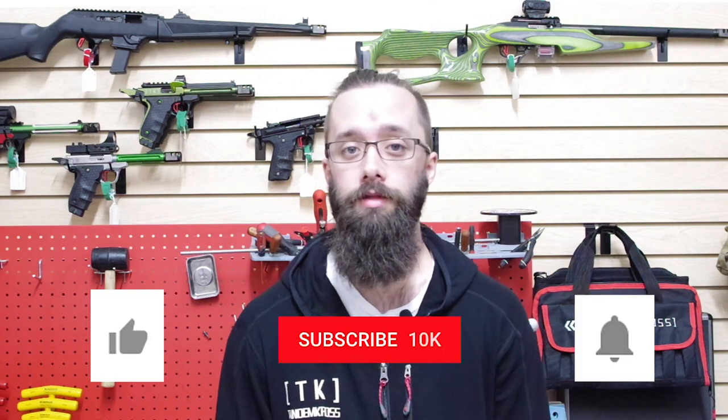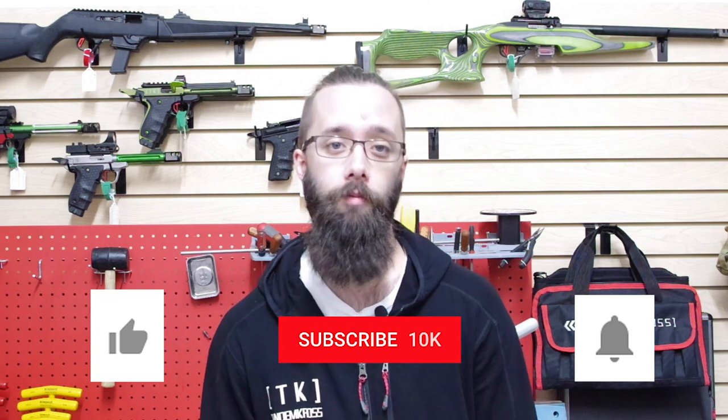As always, thanks for watching. If you have any questions or suggestions about this video, be sure to let me know in the comments, and don't forget to click like and subscribe, and the little bell icon next to the subscribe button so that you get notifications whenever we upload new content. You can also find us elsewhere on the internet like Facebook, Twitter, and Instagram. You can find the PC Carbine Titan and many more products for a wide variety of firearms at www.tancross.com — see ya!